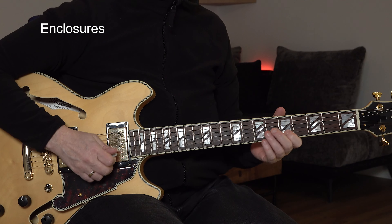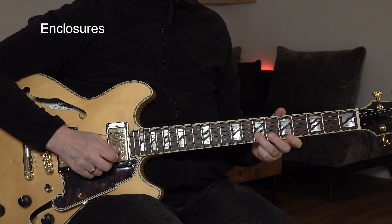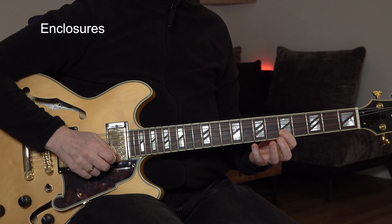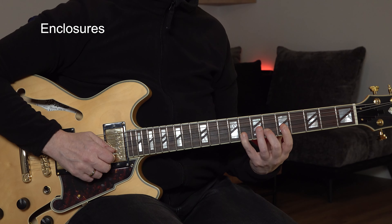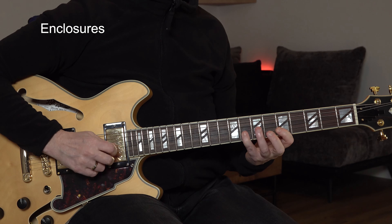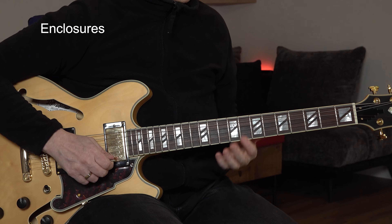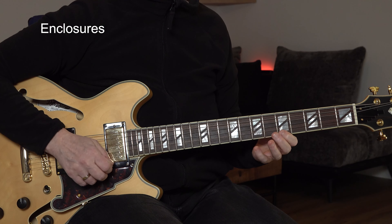Now you have two eighth notes and you have to start on beat four. Four-and-one — and again, you have to feel that. You can start here or the other way around. You could also take that G note, but since the G appears on the next note anyway, you're going back — for me it doesn't sound that good. Sounds better to my ears the other way.